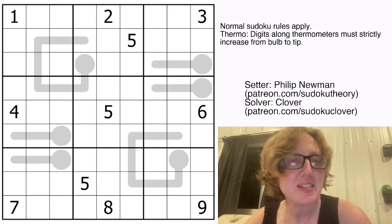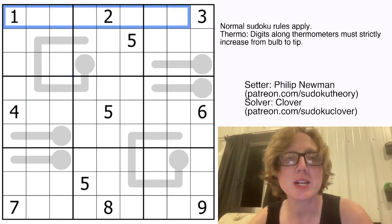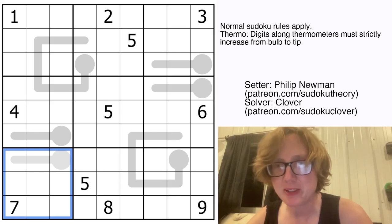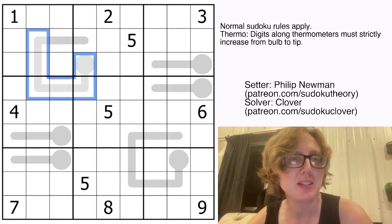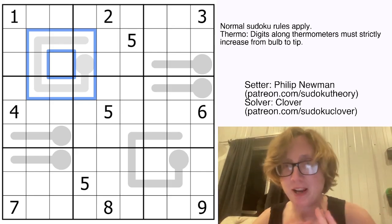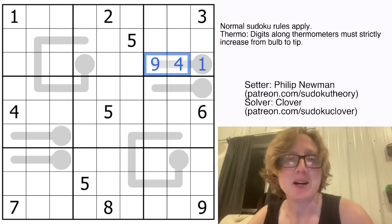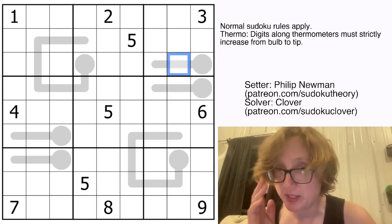This is a thermo-sudoku, so we have regular sudoku rules. We're going to place the digits 1 through 9 once each in each row, each column, and each heavily outlined 3x3 region. We also have thermometers in the grid. Thermometers tell us that digits have to increase starting at the round bulb and going along to the tip. A common misconception is that the digits along the thermometer have to be consecutive — they actually don't. We could have something like 1, 4, 9, and that would be perfectly valid because those digits are increasing from one end to the other.